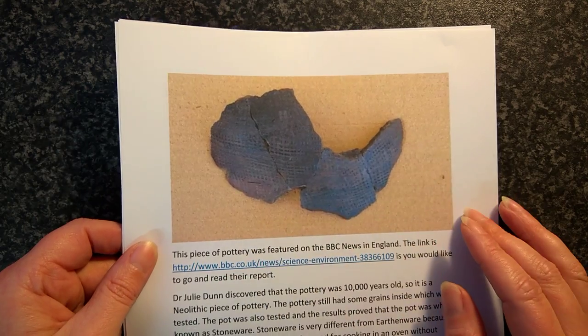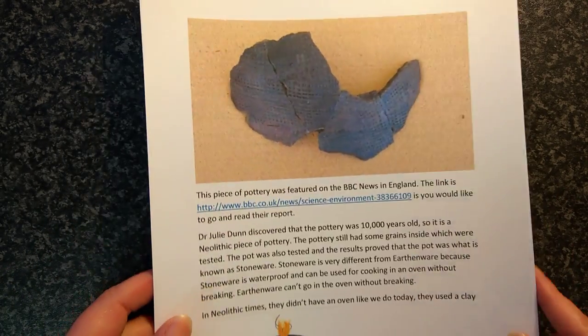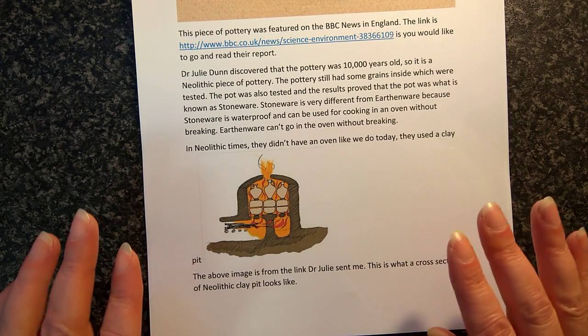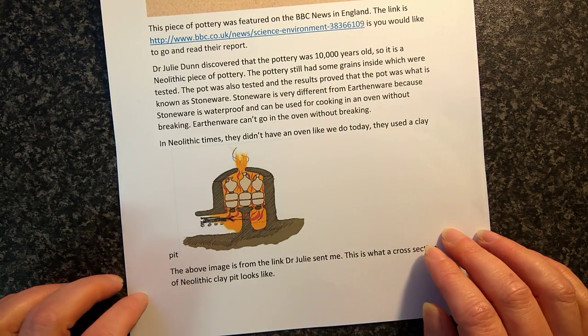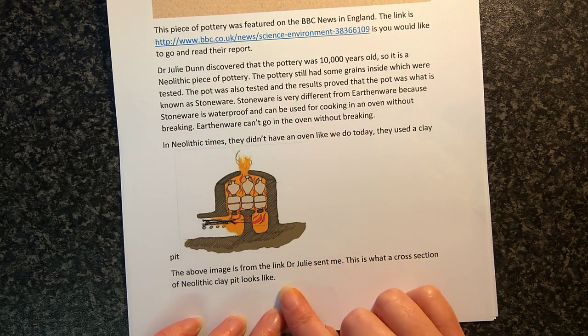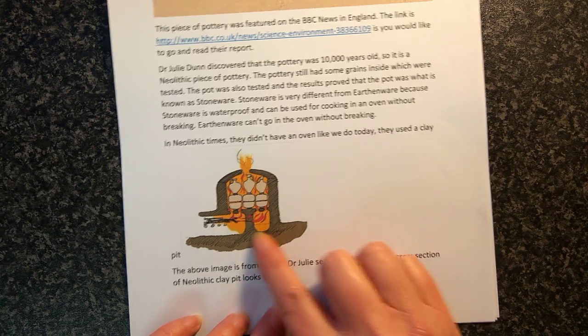So we're about 10,000 years ago — these are our ancient ancestors. I did actually upset her a little bit, and I'm really sorry. I didn't mean to, because I said things like 'oven' — it's actually technically called a clay pit, okay, so I will stand corrected on that.